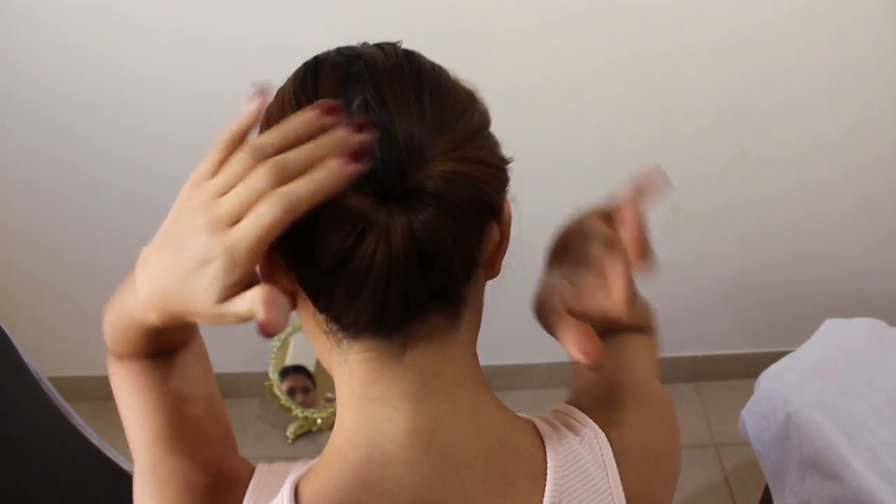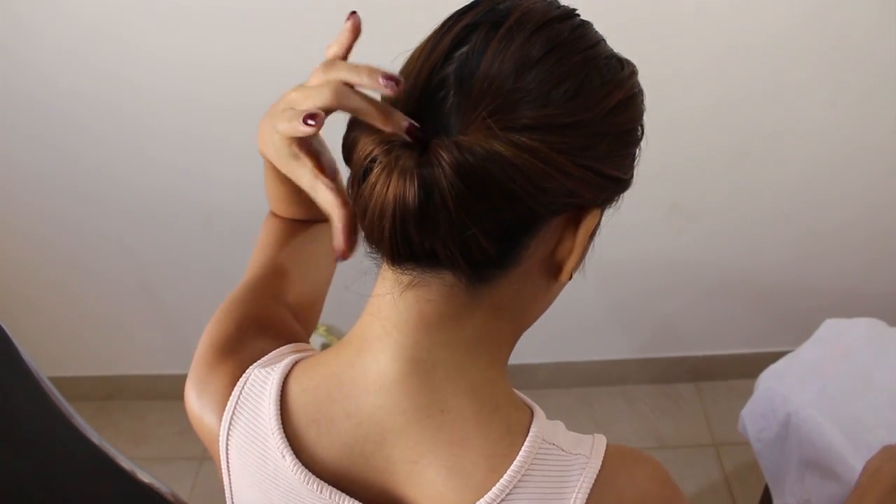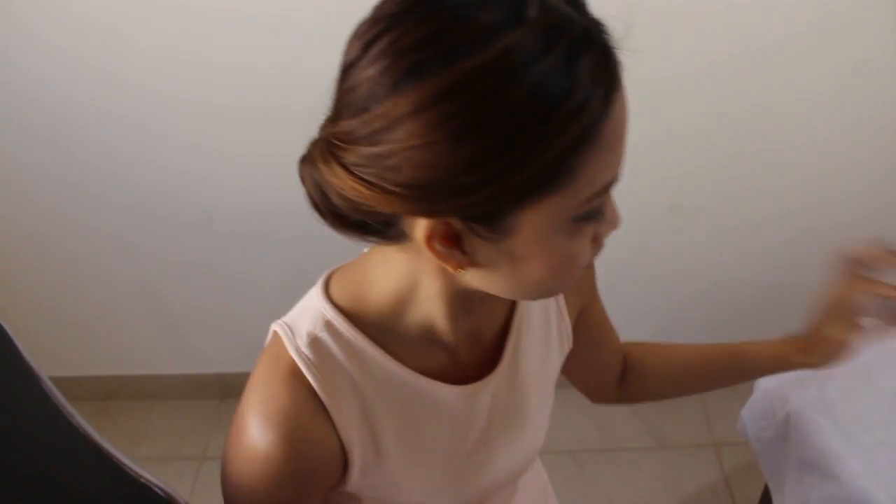Secure with bobby pins or hair pins and this look is ready — for the interview! I also like to secure it on the sides to make sure that this hairstyle will hold on for a long, long time.